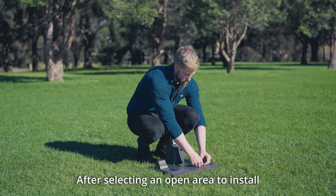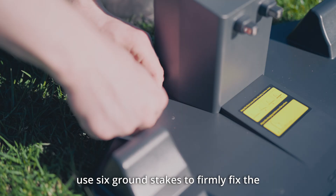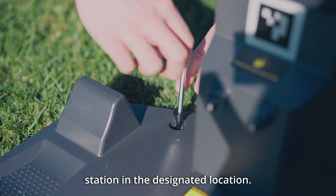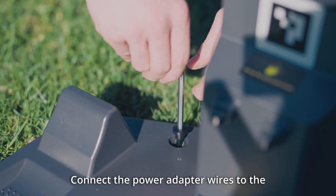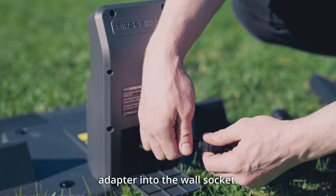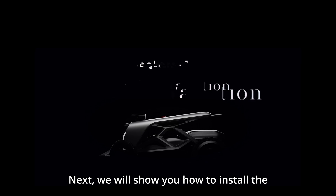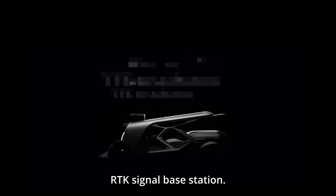After selecting an open area, use six ground stakes to firmly fix the station in the designated location. Connect the power adapter wires to the station at the back and plug the power adapter into the wall socket. Next, we will show you how to install the RTK signal base station.